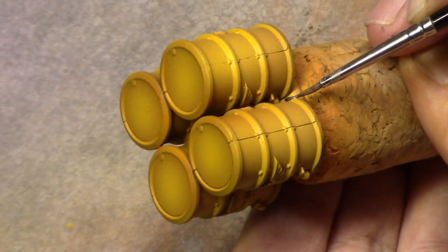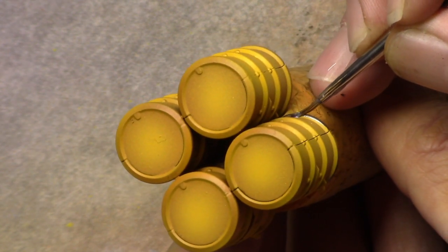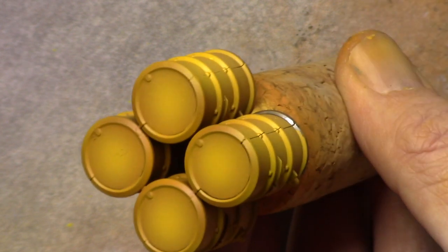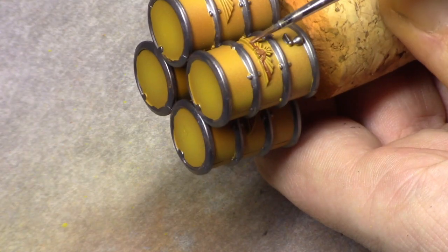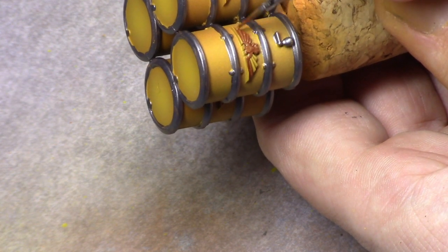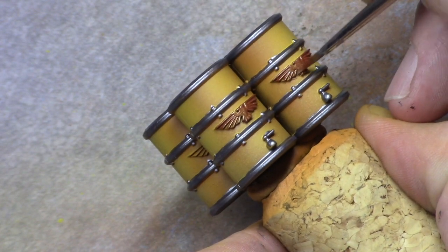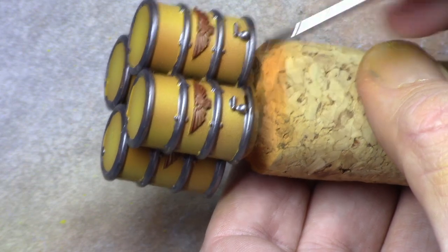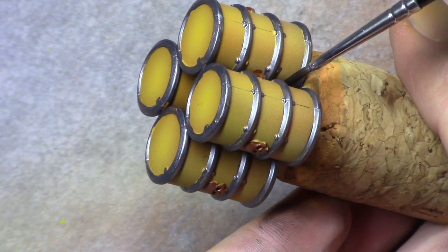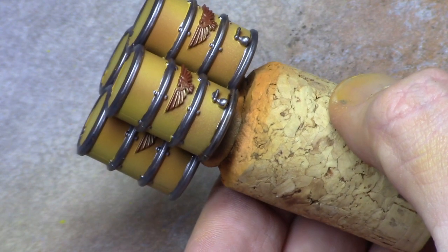Then using Gunmetal I block in all the metal rings that go around the barrels. Using Old Copper I paint in the imperial eagles and the skulls on the barrels. Then I used Agrox Earthshade and washed both the metal rings and all the Old Copper parts — the skulls and the eagles — just to get a shadow in place.